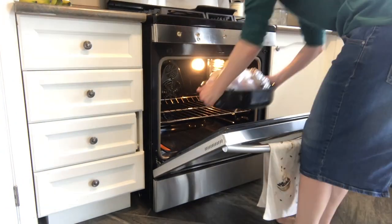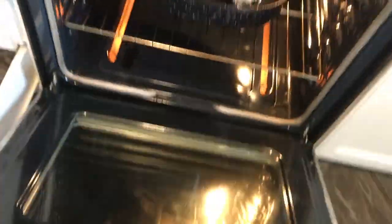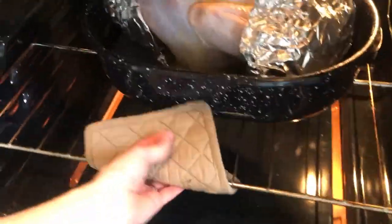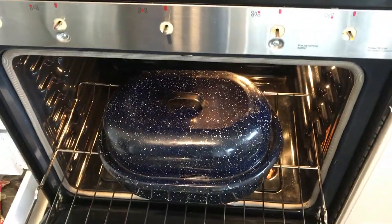You want to set your oven for 325 and let it preheat. Once it is preheated, put your roaster in without the lid. Once the butter has melted — so you've got to keep a close eye on it — make sure that you pull it out and put the lid on it.